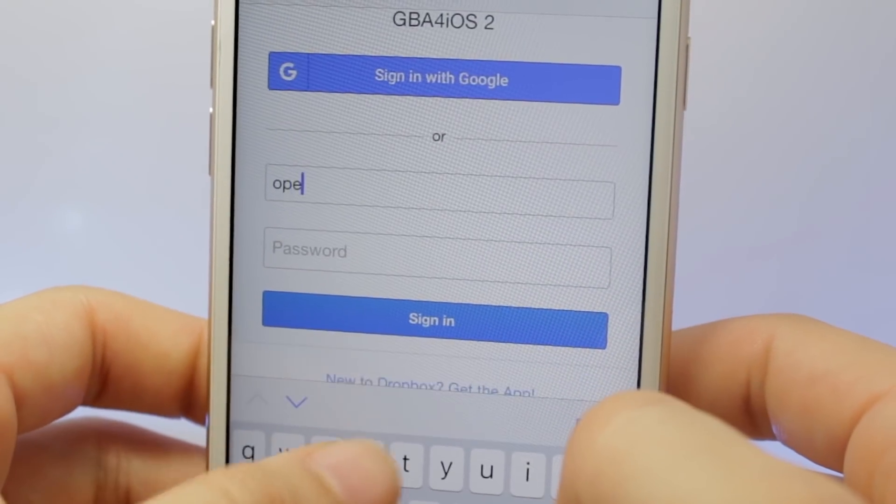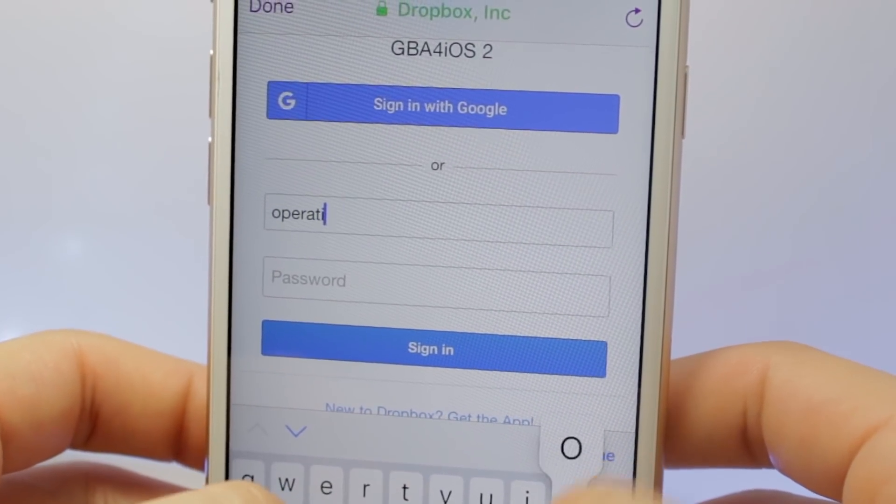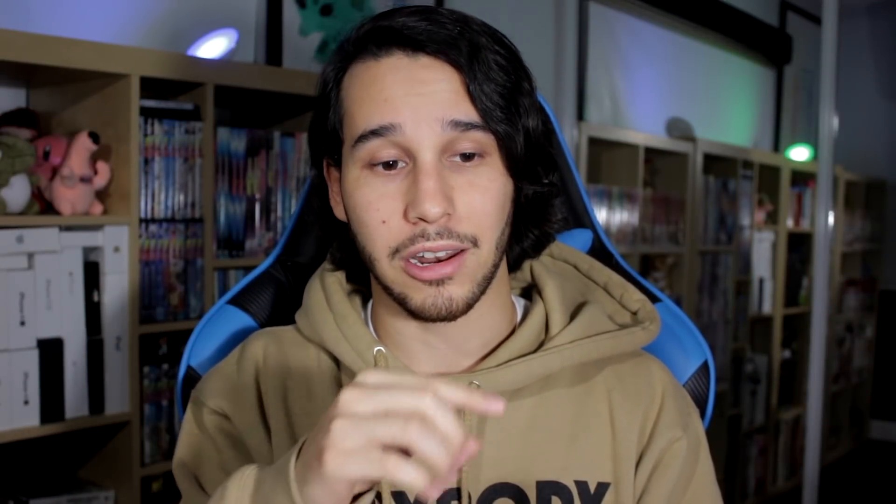If you don't know what Dropbox Sync is, it's a setting in GBA for iOS that allows you to store your saves onto Dropbox and then load your saves from Dropbox into GBA for iOS.